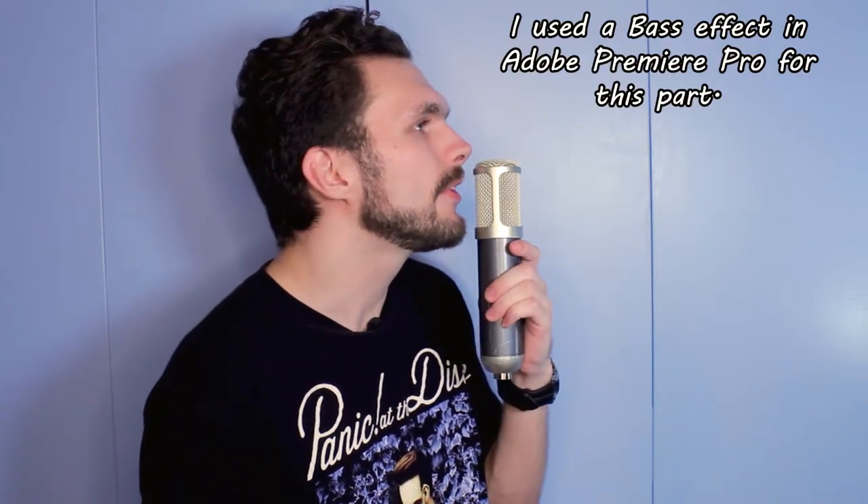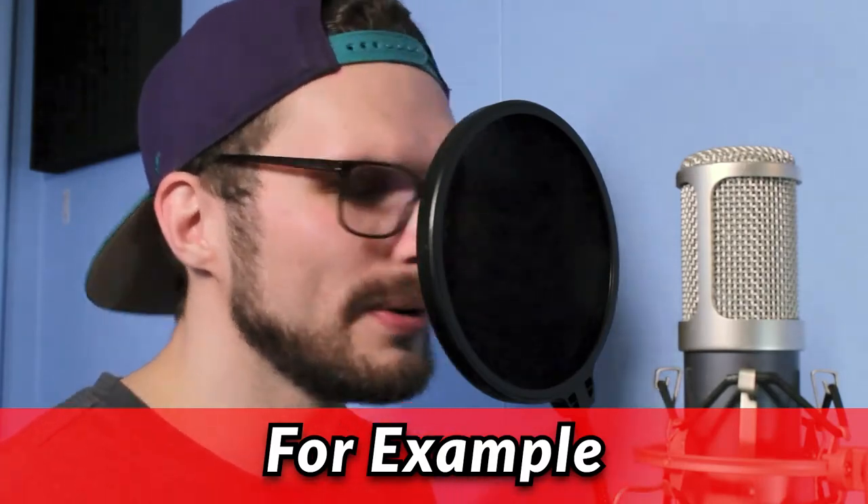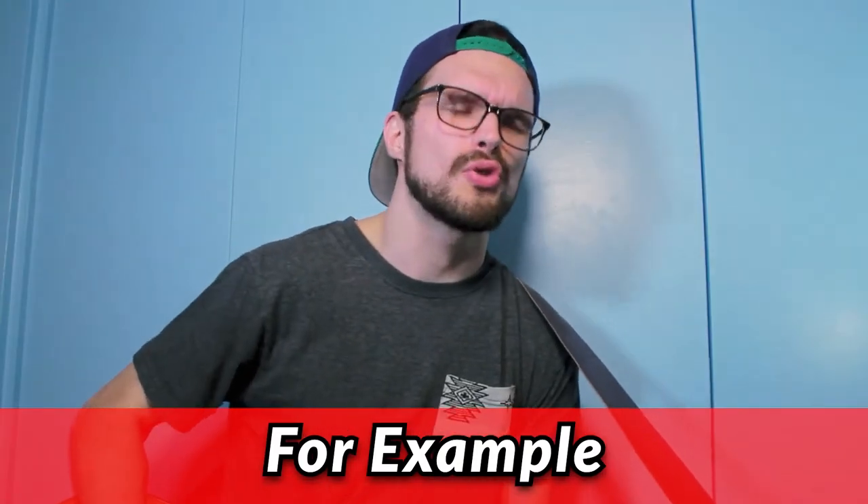If you're too close, you're going to get a very bassy type of tone. The further you have your microphone away from you, the better and more narrow it sounds. [singing] I want your stupid love... I want your stupid love.